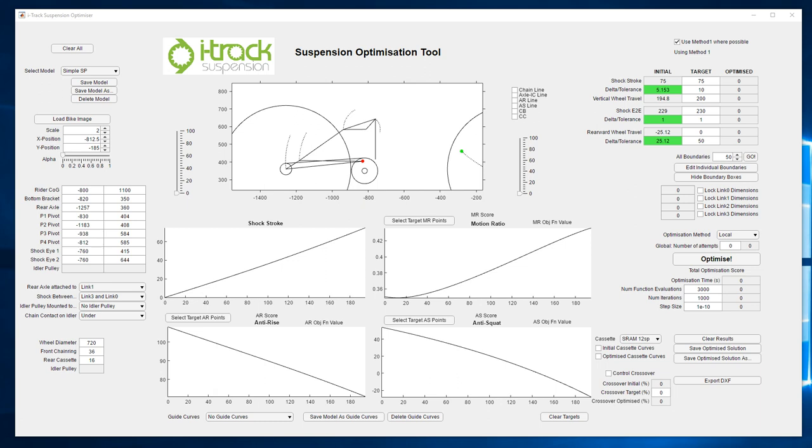Hey everyone, Hugh McClay here again from iTrack Suspension, here for another thrilling episode of Suspension Kinematics. In the last episode on single pivots, we saw how there was a strong dependency between anti-squat and anti-rise. In this video, we're going to start to look at some four-bar systems and see how they can overcome that limitation. But first, let's quickly go back to single pivots and have a look at what's going on at the back end of the bike that generates these anti-rise and anti-squat figures.